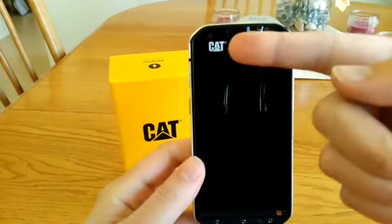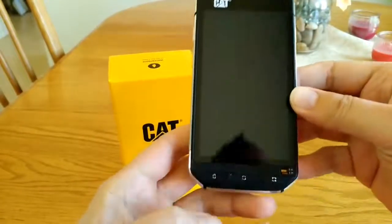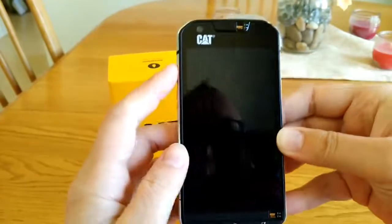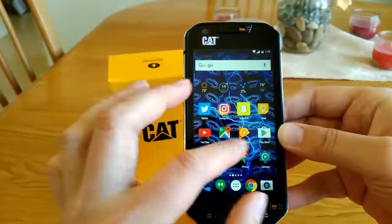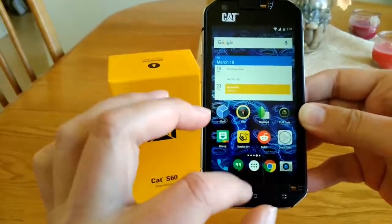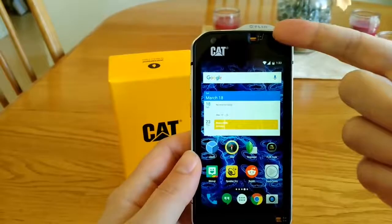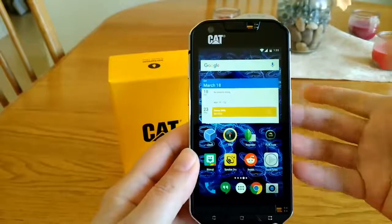Back to the front of the phone, you have a front-facing 5 megapixel autofocus camera and your dedicated Android buttons. This little port here is actually a water sensor — when the phone is submerged in water it brings up a screen asking if you want to run a program called Speaker Dry, which dries out the speakers if they're wet. The speakers don't get wet if the switches are locked to the five meter mode; it's only in the two meter or six foot mode that they can get wet.